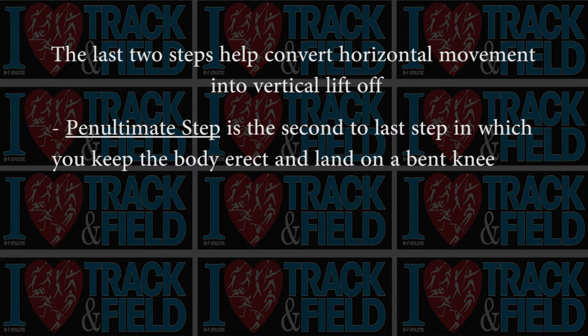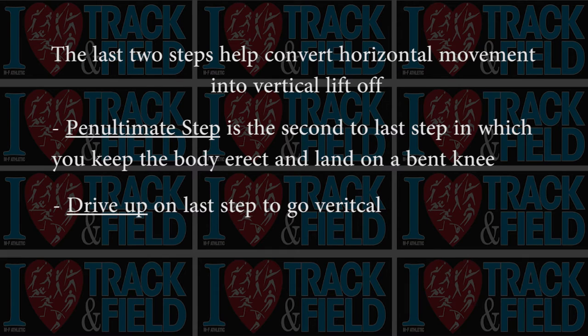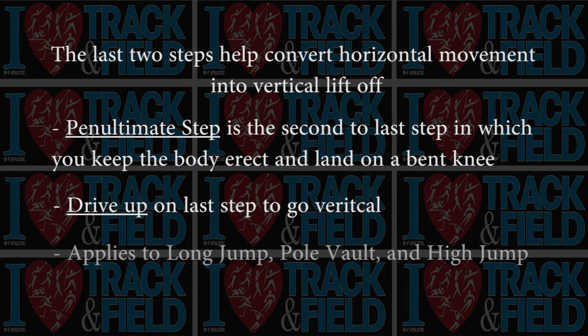Once the last step is landed, then you drive up on top of that last step and go vertical. This applies to the long jump, the pole vault, and the high jump — not so much to the triple jump, because you're not looking for height, you're looking for momentum. You maybe do a little bit of the gather in the triple jump, but for the others — the long jump, the pole vault, the high jump — they resemble each other. We're going to use James to show us the correct positions.